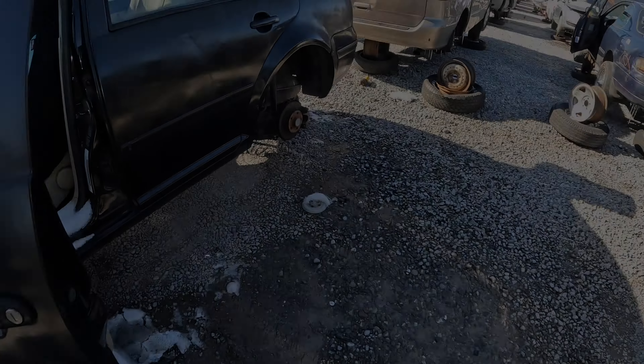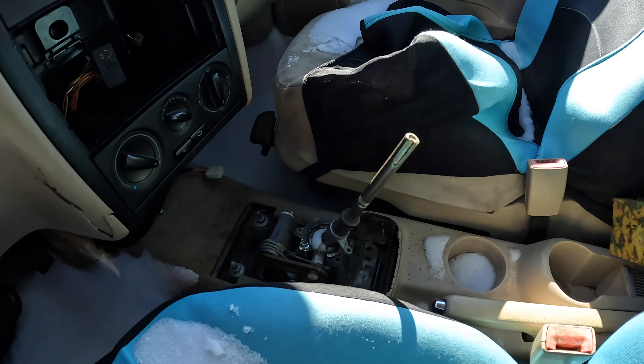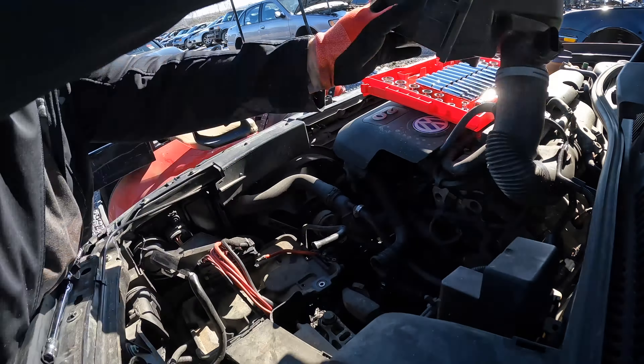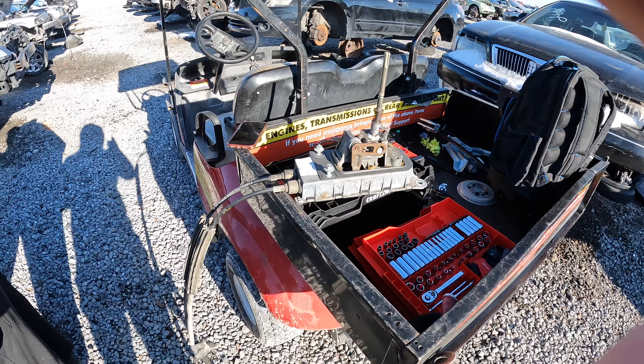Alright, this is the Jetta. We got the shift box here, we'll start getting that taken out. John's gonna pull the battery box and intake just to get to the tower, and we'll pull that out. We got the shift box out — still working on the tower, it's giving us a hard time.